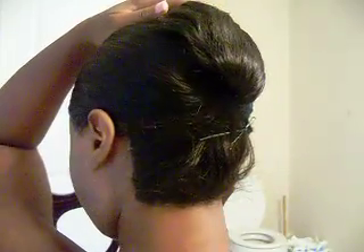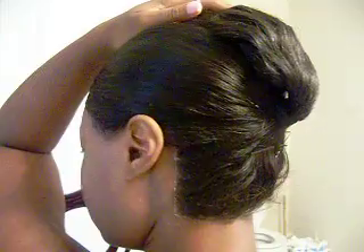You can see it's on pretty good. I'll turn around so you can see the back — it's holding and it's on there well. I've just been wearing it in a high ponytail.